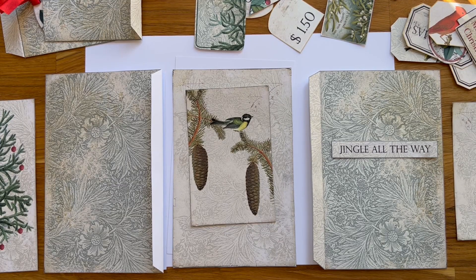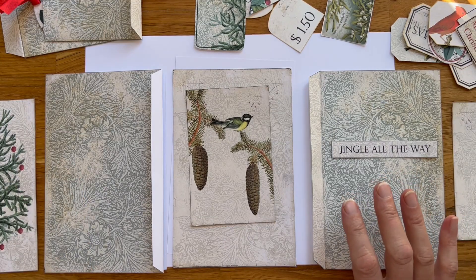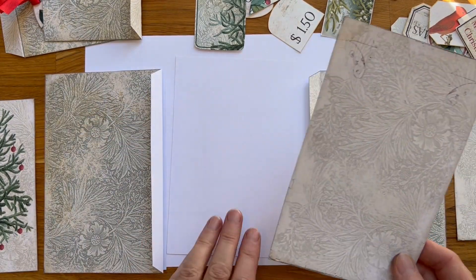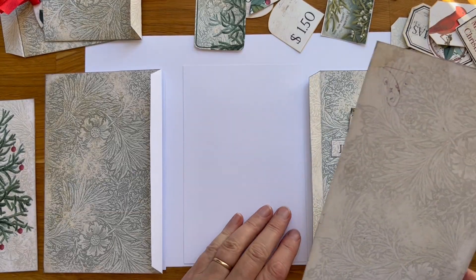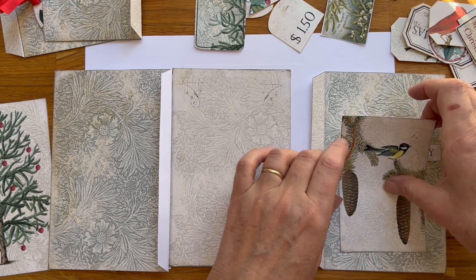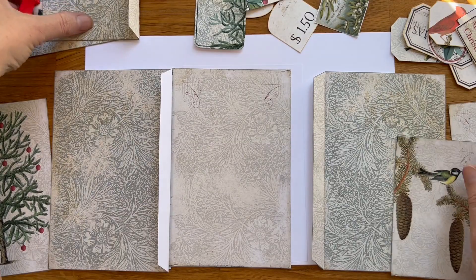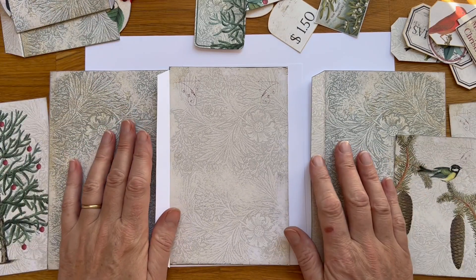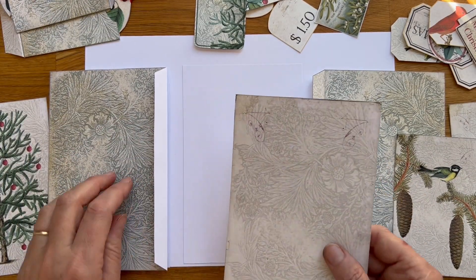Hi guys, this is Gabriela here and I have another folio for you. This one is called Christmas Song and you can find it in my Etsy shop, The Lady Papery. Okay, this is a very easy one actually. This is the inside page, back page, two side-by-side pages, and some bags and pockets, double-sided pockets. Let's start.